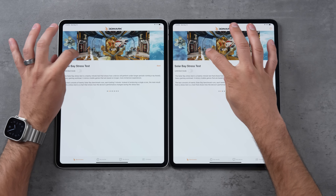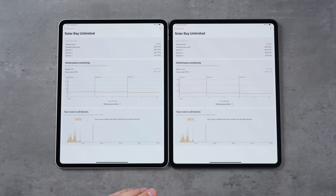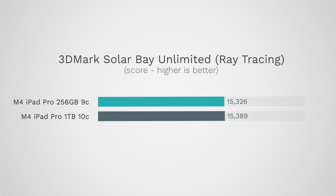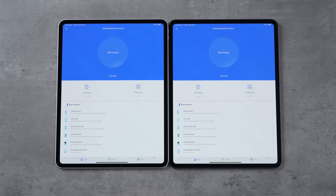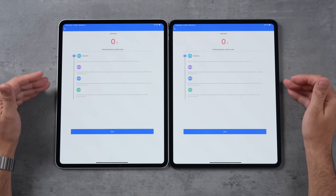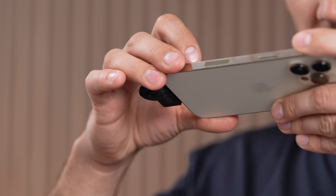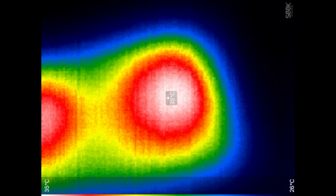Running the new Solar Bay test with ray tracing next — and the full-spec 10-core model is barely better, less than 1% difference. Now opening And2, which makes all our other mobile Apple devices overheat and dim their screens. We're running through GPU, memory, and CPU with thermal imaging. Looking at the thermal camera, the hot spots are at 35°C on both, but the hot area is visibly larger on the 10-core model.